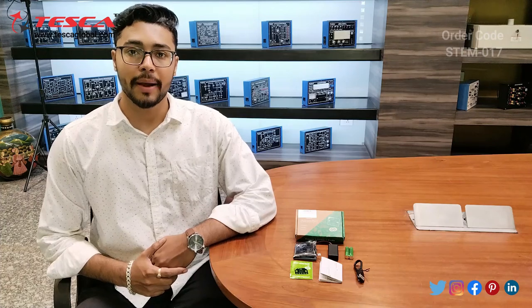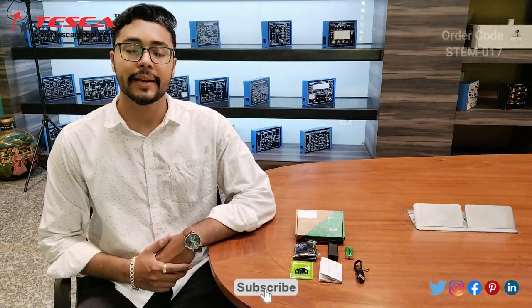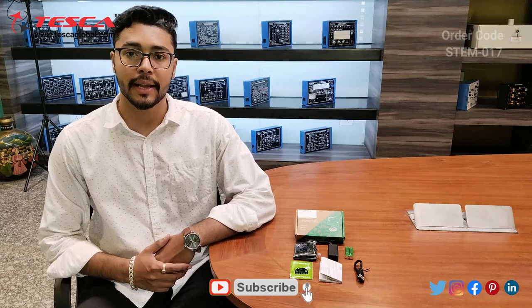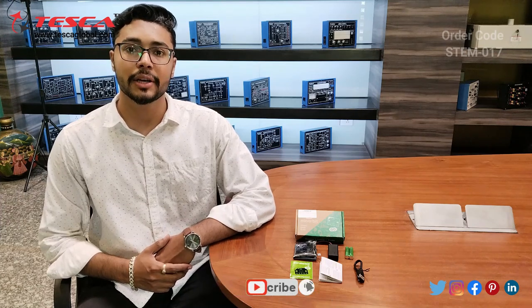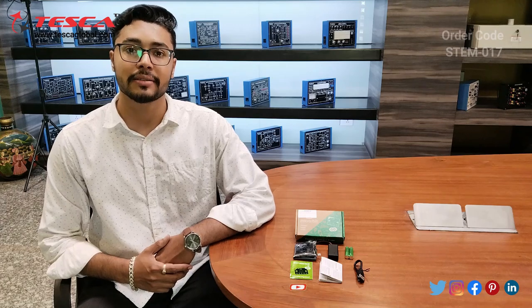That's all the demonstration from my side. If you have any queries regarding this micro:bit kit, you can contact the Tesco Global website — you can find the link in the description. For more information, go through the manual. Thank you for watching. If you liked this video, please like, share, and subscribe to our channel.